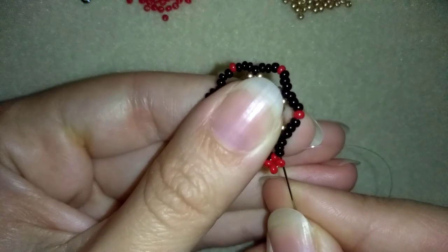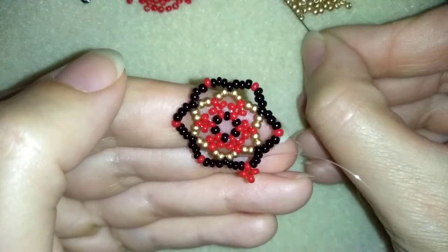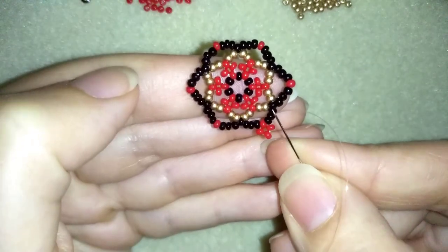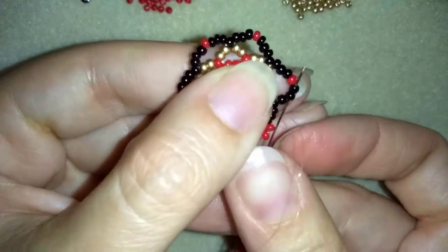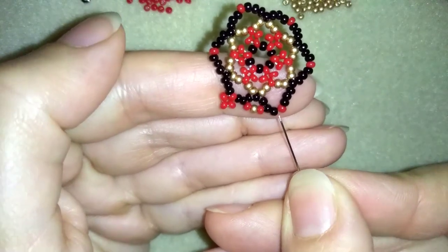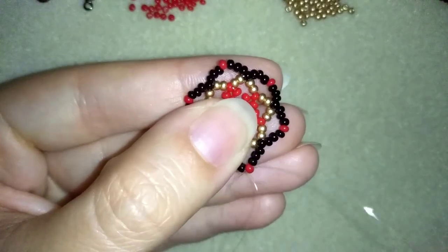Now I'm going through the following two black beads and I'm going to take three beads: red, golden, and red. I will skip one, two, three beads and go through the last two black beads before my red one. So I'm going through two, here through two, and skip three. And I'm going through the following red one.